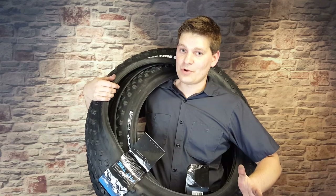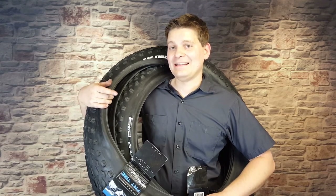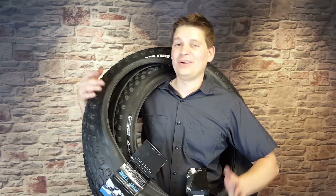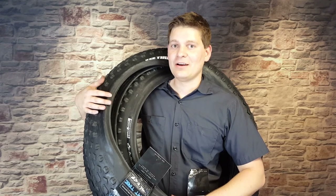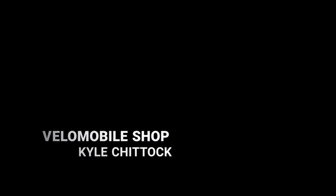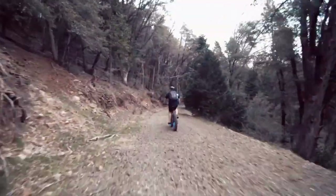Thanks for coming back and watching another one of my videos. If you're new, please make sure to subscribe and hit that bell notification so you know when new videos come out. We're going to get into tires and wheels on how to build your very own e-bike. Welcome to Velo Mobile Shop, my name is Kyle Chittock and I own an e-bike store — I like to make electric bikes better.